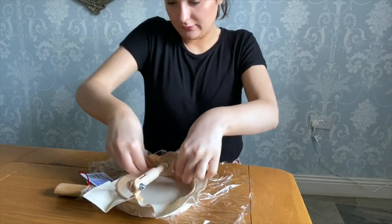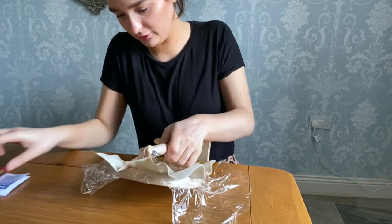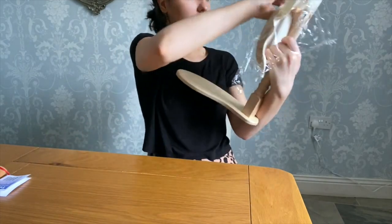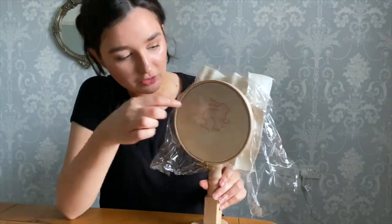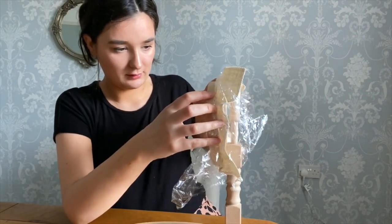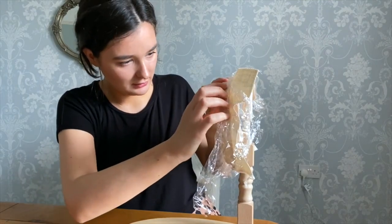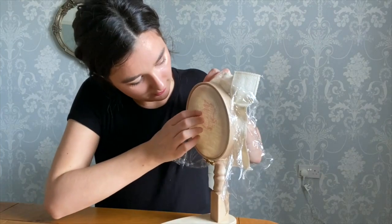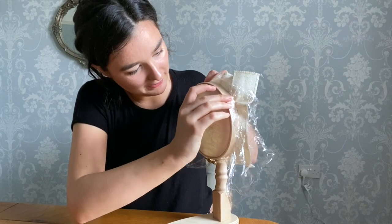I just want to make sure that's safe enough. I'm going to cut away the excess and remove the clean film from just where we'll be embroidering.